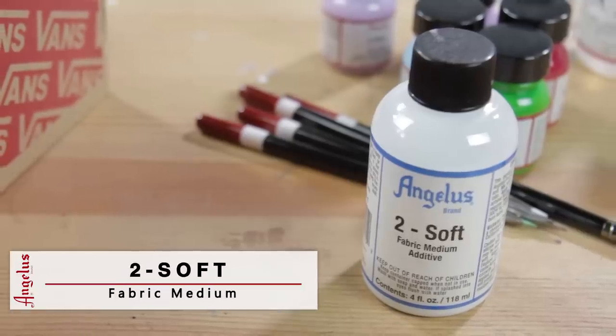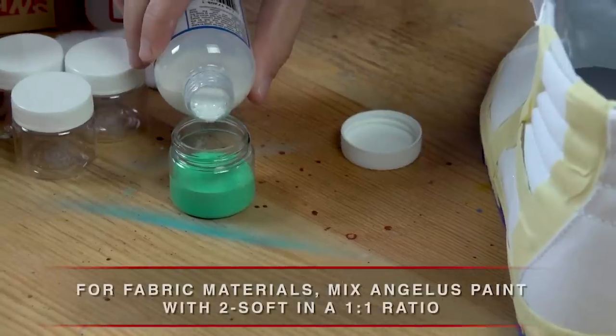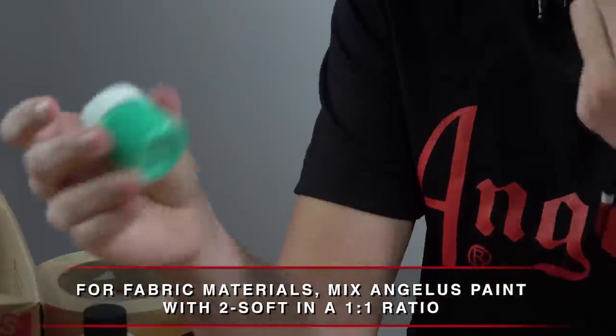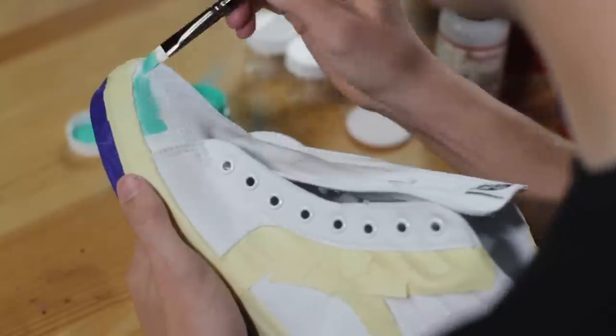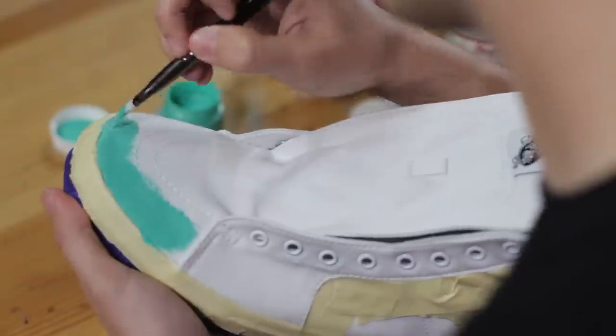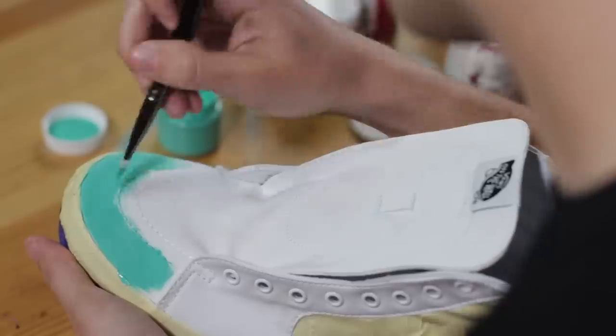A lot of times when you apply paint straight to fabric, once the paint dries it gets hard and the structure of the shoe or the fabric will change. Too Soft avoids that from happening — it keeps the shoe in the same shape and same flexibility as if you wore the shoe right off the shelf.